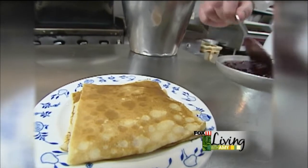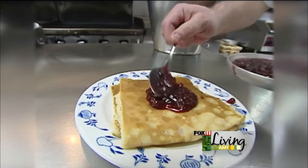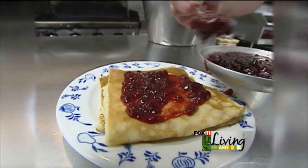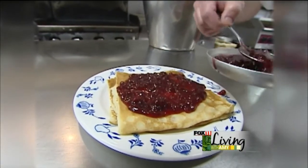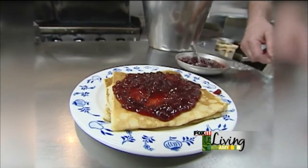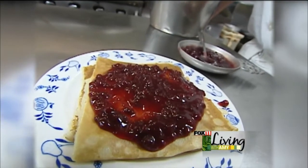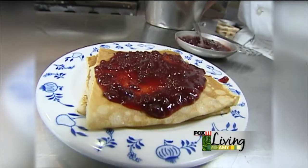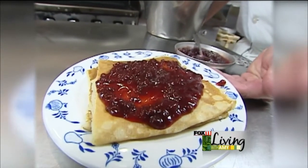Now the true Swede, or the wannabe Swede, for breakfast would eat these with Swedish lingonberries. Lingonberries are grown all over Scandinavia — they're grown in the wild, they're not commercially produced. We get all these imported from Scandinavia, usually Sweden, sometimes Finland, sometimes Norway. This is the way I eat my pancakes, and I think everybody should eat their pancakes this way. Come in and try them out — we serve more lingonberries in North America than anybody, with the exception of IKEA.